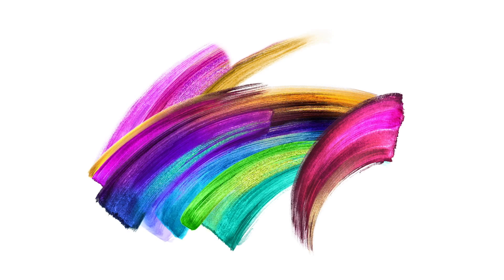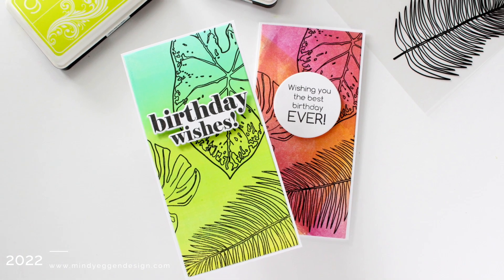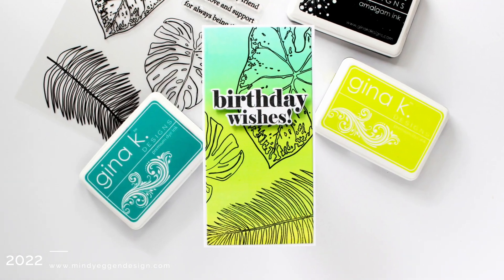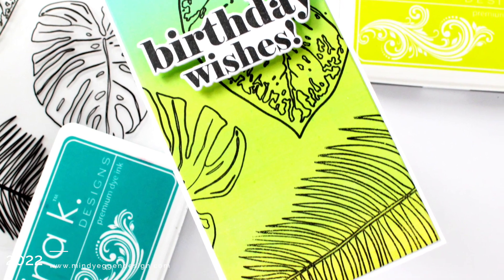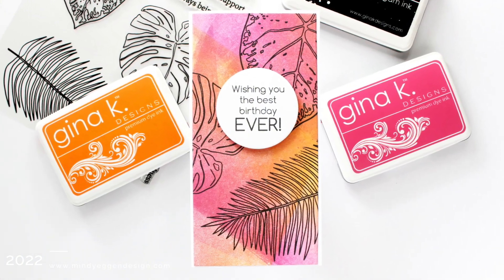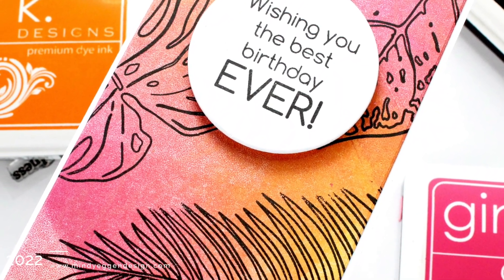Hi everyone, this is Mindy Egan and welcome back to my channel. Today I'm going to be playing with some more products from the new release from Gina K Designs. I am going to be creating tropical backgrounds with my rubber brayer and my gel plate, using the Botanical Leaves stamp set — a 6x8 stamp set with large leaf images — and I thought tropical backgrounds would be perfect for them.